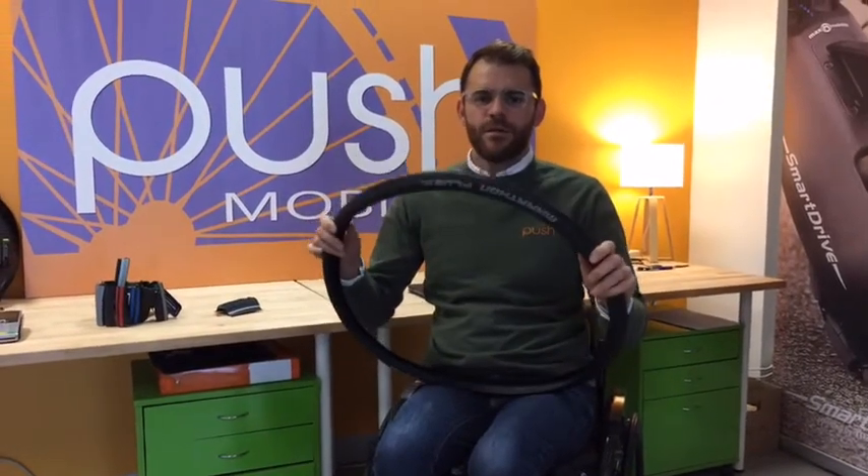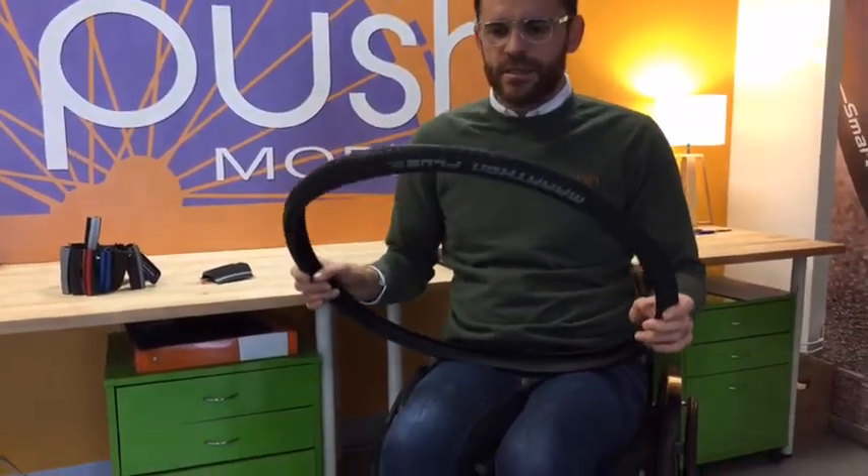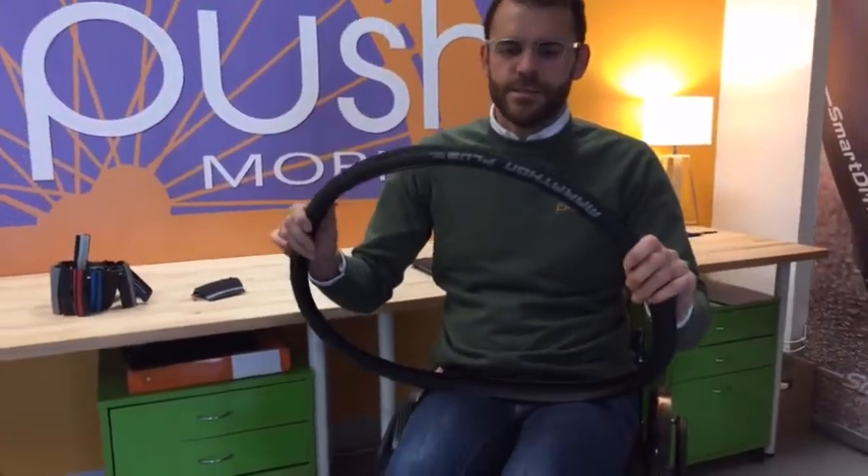G'day, I'm Shane and I'm from Push Mobility. Today's product in focus is the Marathon Plus Evolution tyre by Schwalbe. This is a great tyre — it's a puncture-proof tyre and it's the tyre that I've been using on my chair for at least the last four or five years.